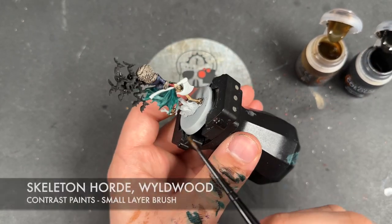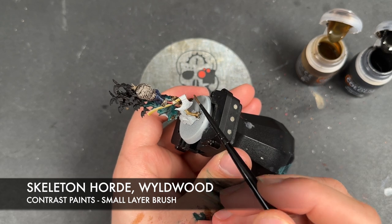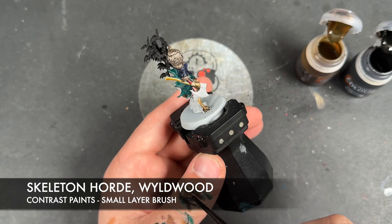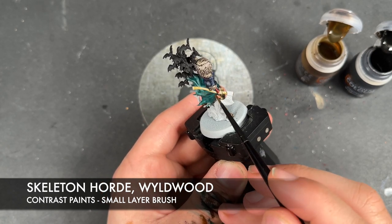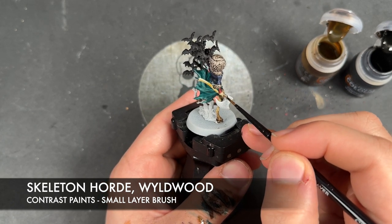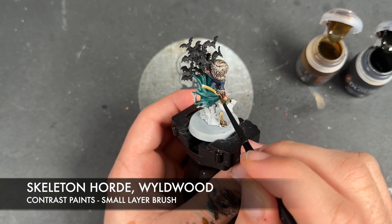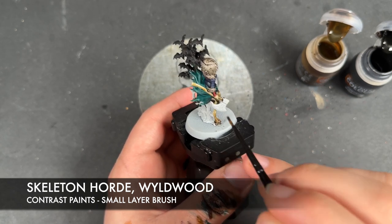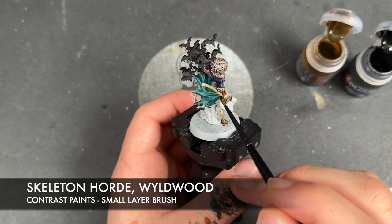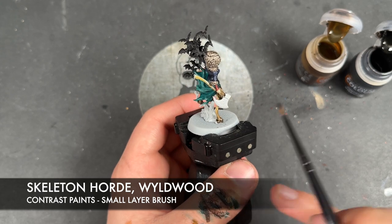With that now done, we're going to once again take Skeleton Hoard and Wildwood and apply these over the top of the axe. We apply the Skeleton Hoard, wash the brush, grab a little bit of Wildwood — not very much — and apply this over the top of this little section of the axe, adding a little bit of it in around about half of the rest of the axe. Just like that, so we get a very soft transition through.